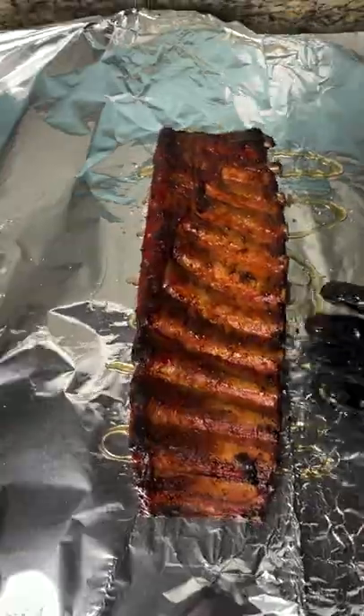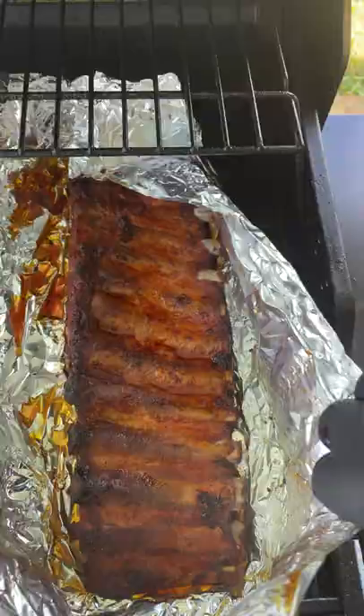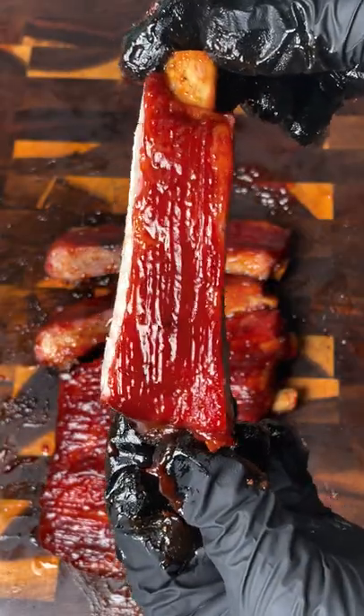We're going to wrap it in aluminum foil with butter, brown sugar, and honey for another hour to hour and a half, unwrap it, and then we're going to sauce it. After about 15 to 20 minutes, let that sit on the grill for another 15 to 20 minutes.